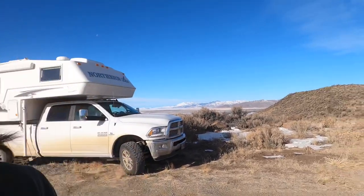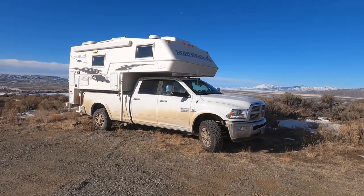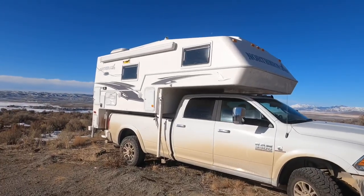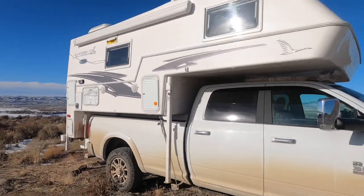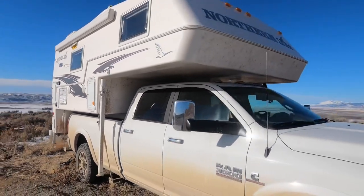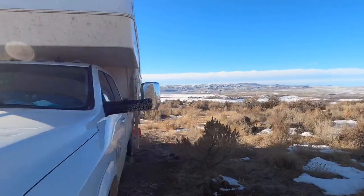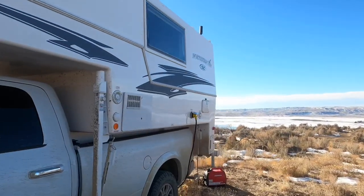Howdy everyone, Locally Nomadic here. Today I'll be giving y'all a tour of my truck camper that I've been living out of for the past couple months. Here it is — the 2020 Northern Light 9.6 QLE, sitting on a one-ton Dodge six-speed. This has been a great camper so far, and I've really enjoyed learning how to use everything, being mindful of filling tanks, and condensing my life down into a smaller footprint.